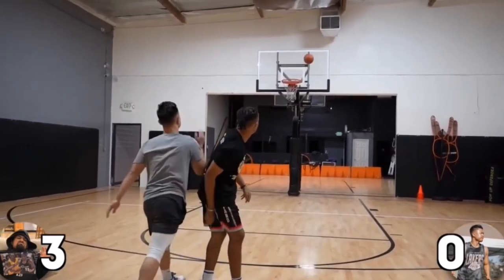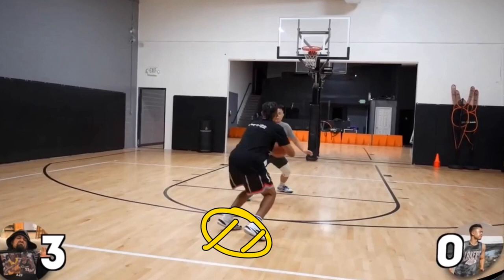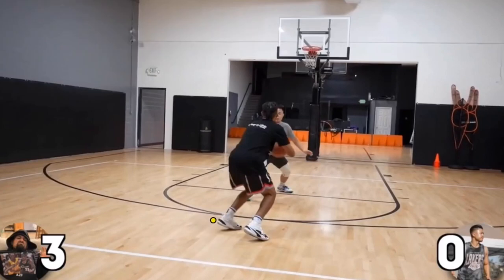He was short on this shot, which means he needed to use more legs. Earlier we noted he had a wider stance, and this could be why he missed short — he brought his stance in to shoulder width. If he had kept it a little bit wider he might have actually made that shot.